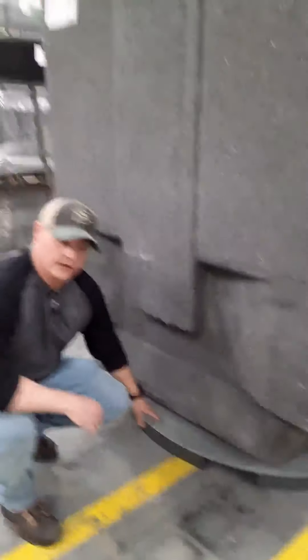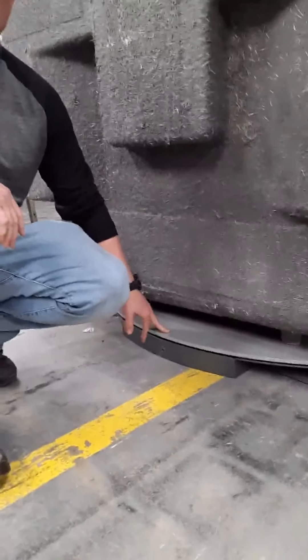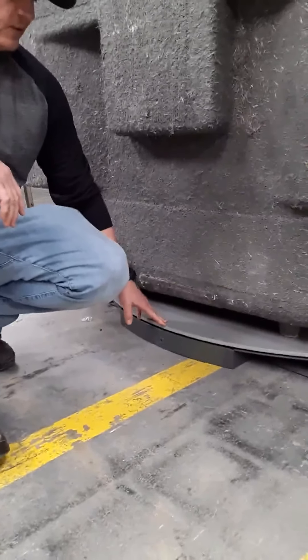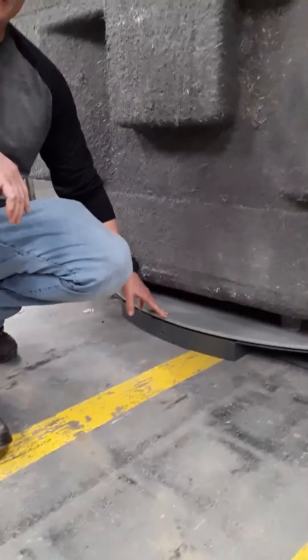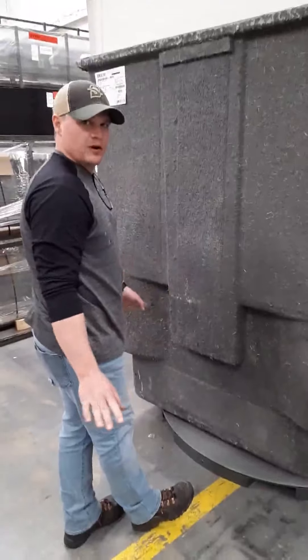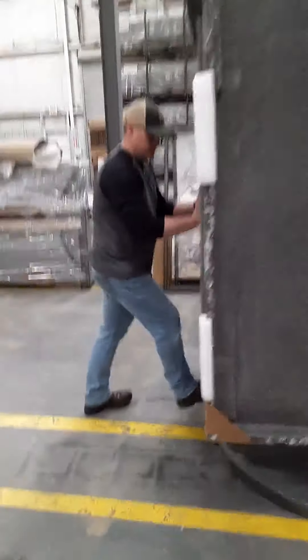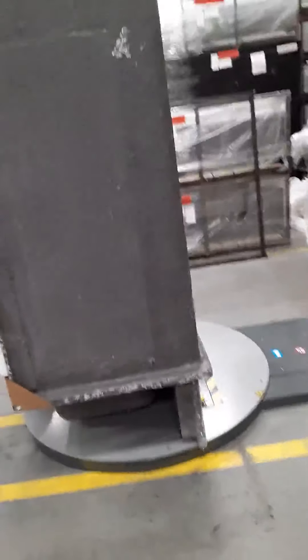You'll notice the turntable is very low — it's a low-profile turntable. It's only about two and a half, two and three-quarter inches off the ground, so it's very easy to get this product up on it with no hassles at all. I would come in with my hand trucks, put it on here. It doesn't have to be perfect. It doesn't have to be square.